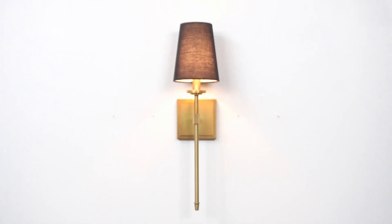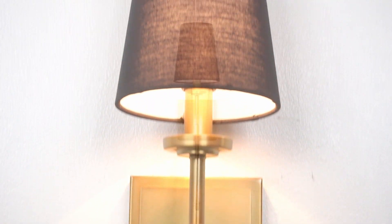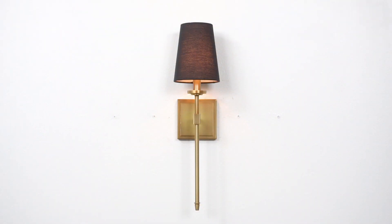Hey everyone, this is the Torsch 20 inch wall sconce. This fixture features a gorgeous black linen shade, has a sleek warm brass finish, and is dimmer compatible when paired with the correct bulb and dimmer combination.